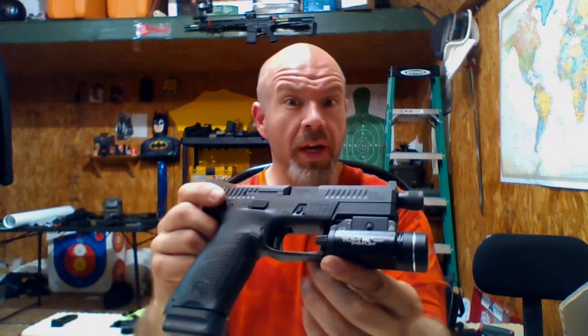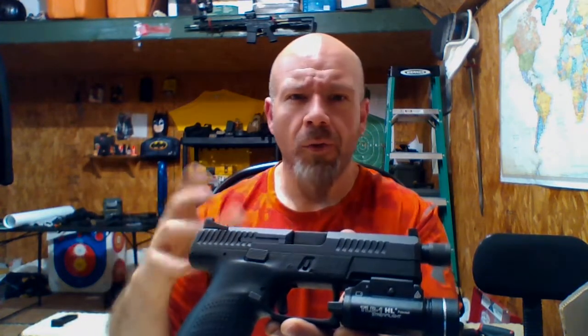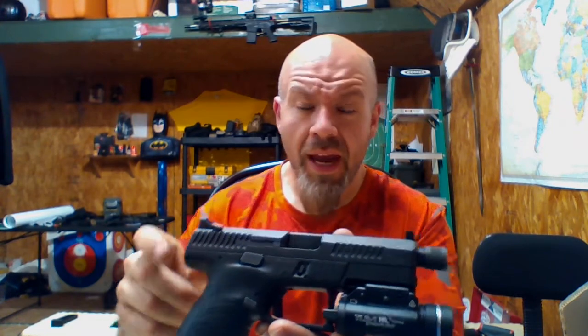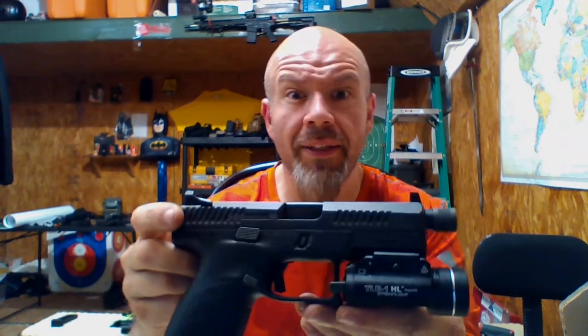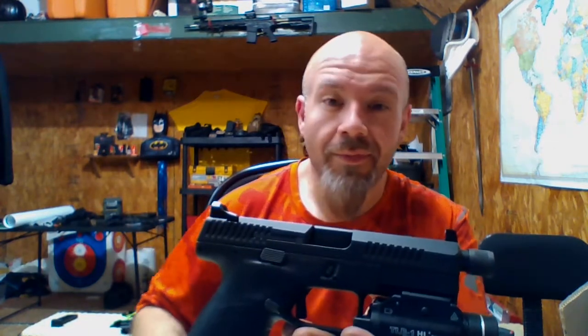If you were in the market between the PPQ and this, right out of the box for the price you could not go wrong with this. The basic models go for about four hundred thirty to four hundred forty dollars. My local gun shop had the suppressor-ready model so I had to do it, and more than likely I'll be getting a compensator for it anyway.